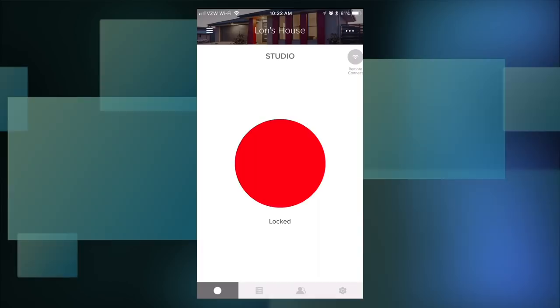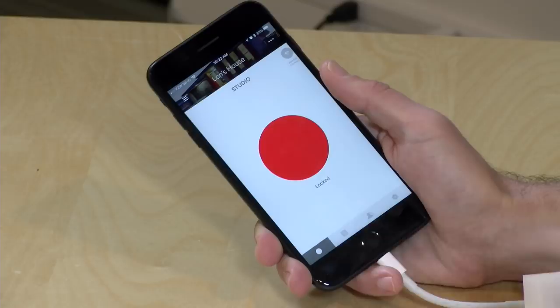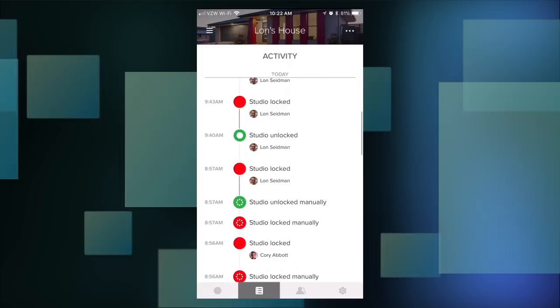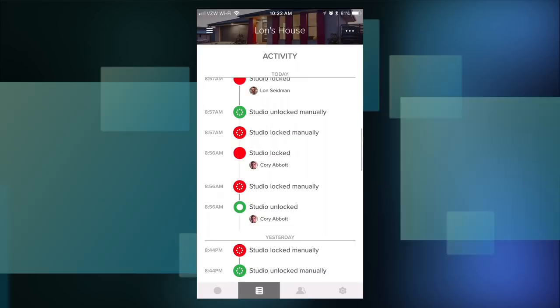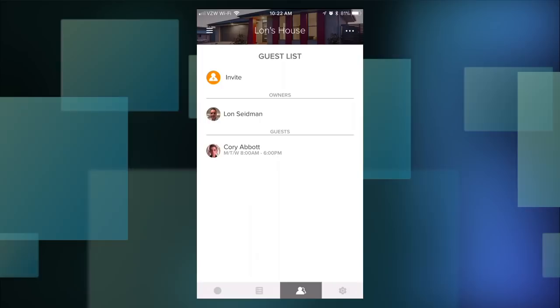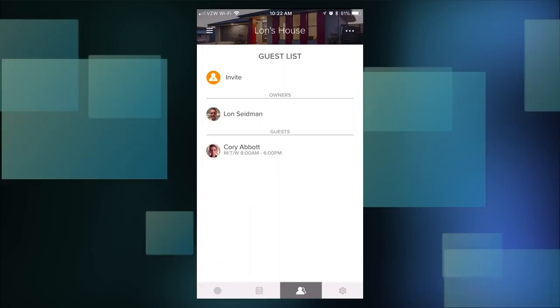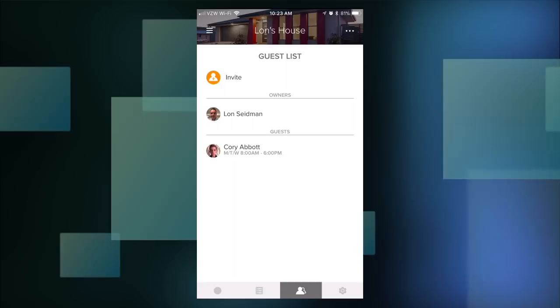There's an activity log that keeps track of everything going on with the lock — including when it's manually unlocked with a key. You get a notification about that too. For example, I can see here that Corey came by and unlocked the lock when he started his workday. He works for me in the studio. I can set up as many guests as I want and limit their access — Corey can come in Monday, Tuesday, and Wednesday from 8 a.m. to 6 p.m., but if he shows up at 6:30 or on Thursday, he's not getting in. This guest key feature is free, though they'll charge you in other areas, which I'll talk about in a second.